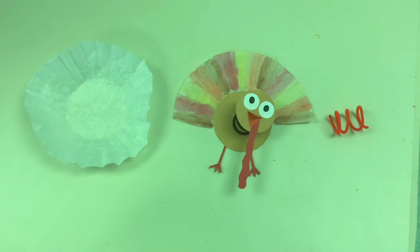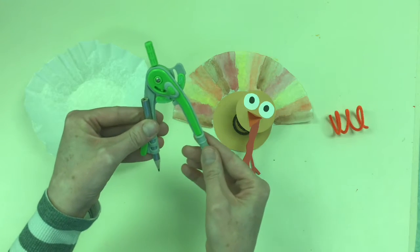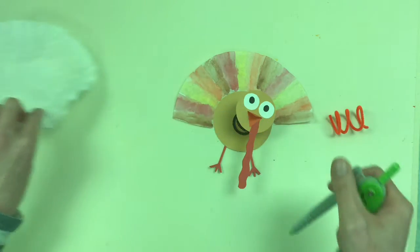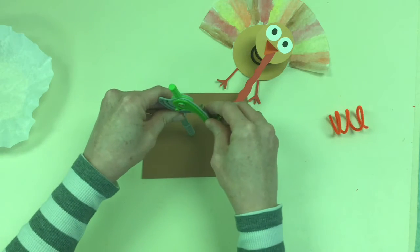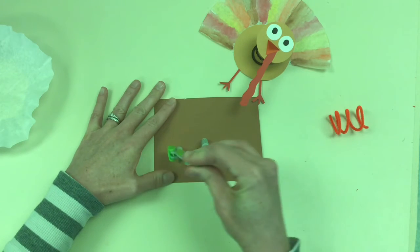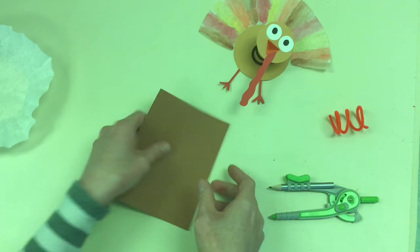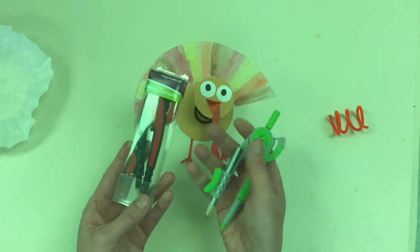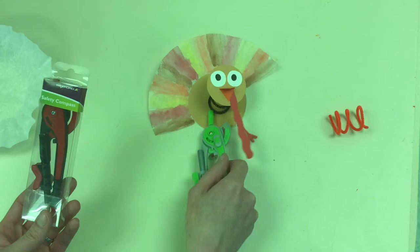Something I used to make the perfectly round circles is one of these — it's a compass. Basically how this works is you take your piece of paper, stick the point down, adjust this to the size of your circle, and then spin it around to make a circle. It's not easy, but you get some pretty perfect circles out of it. I have two of these that you could borrow to make your circles if you decided to make a head and body like this for your turkey.